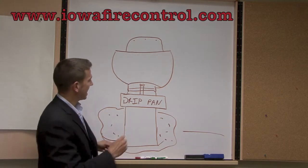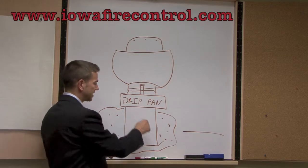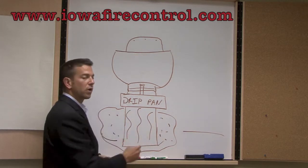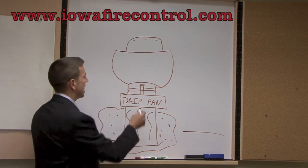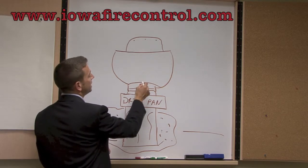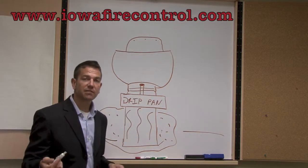What happens is that grease is going to find its way down to the bottom and drain down there one way or another. Most Upblast exhaust fans have a little porthole right here, and that porthole is meant for grease to travel out of.